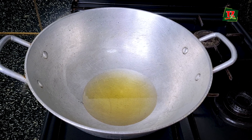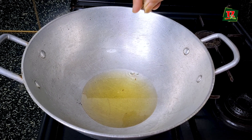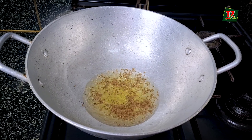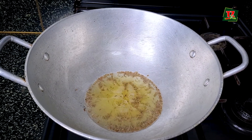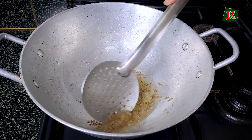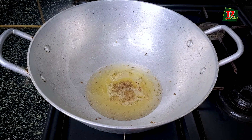I want to share a couple of tips with you. Now I put the ghee in this — one cup of ghee — and let it heat for a little while. The ghee means to keep it clean. In some stores, the ghee is already clean.